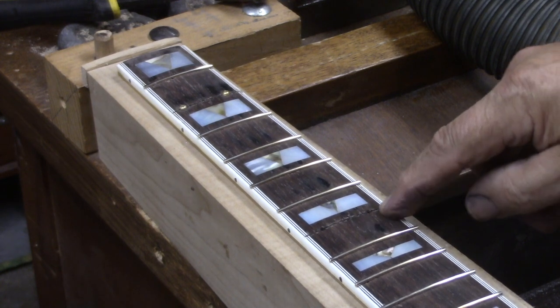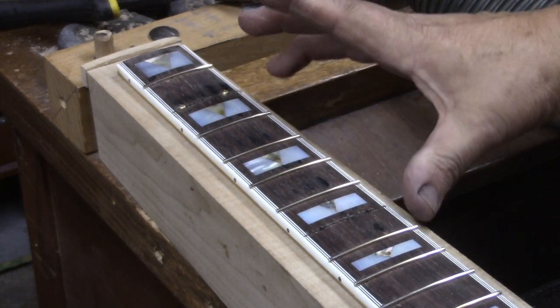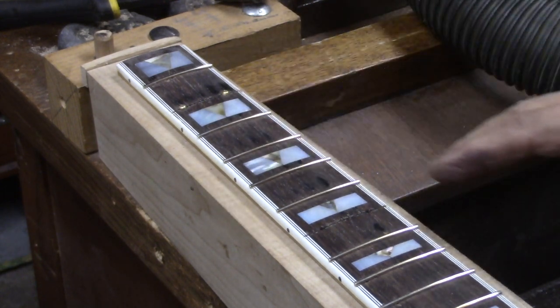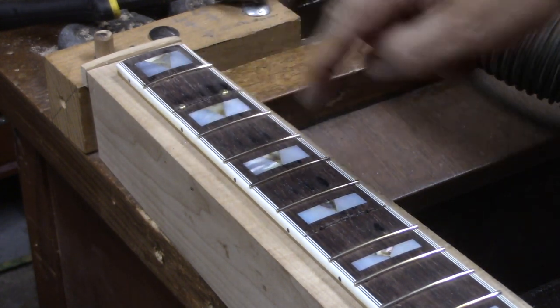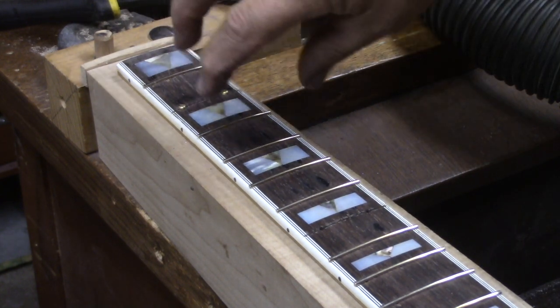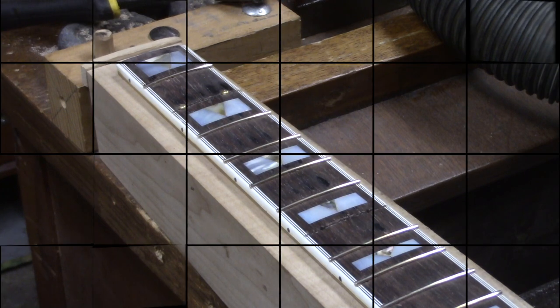The seventh fret and the second fret will be driven in after the fingerboard is glued back on. These four holes will serve as indexing pins to make sure that the fingerboard is perfectly aligned.